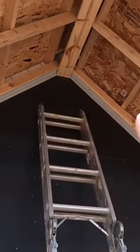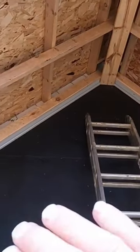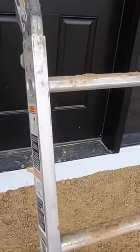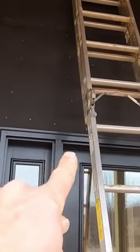I've got my metal trim up — this is going to have a metal ceiling so my stone will die right into that. I've also got my starter strips on, which are right there and right there.